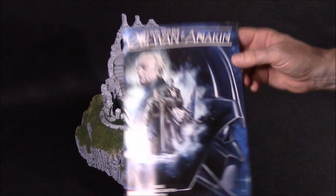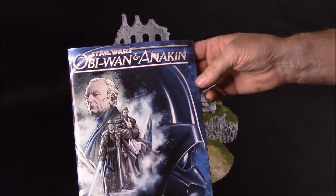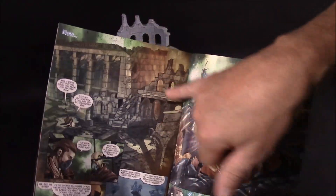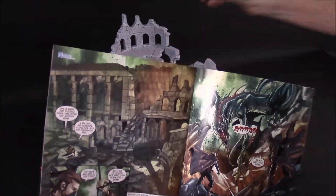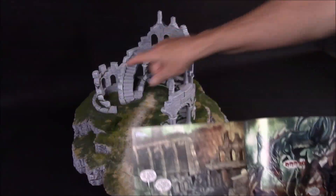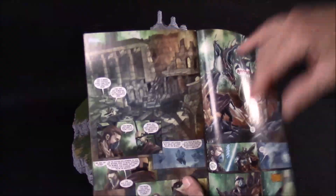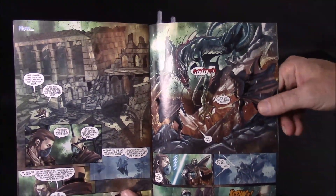Somebody pointed out to me that this particular comic book right here — this is Obi-Wan and Anakin, a Star Wars comic book — if you look inside, the artist actually used my round tower design for one of the panels in the comic book. I thought that was really cool. You can compare it: this little side rounded tower, this broken-off arch with the broken tips at the top — that's actually what those features are. I thought it was really cool that somebody would borrow that design and use it inside the comic books.